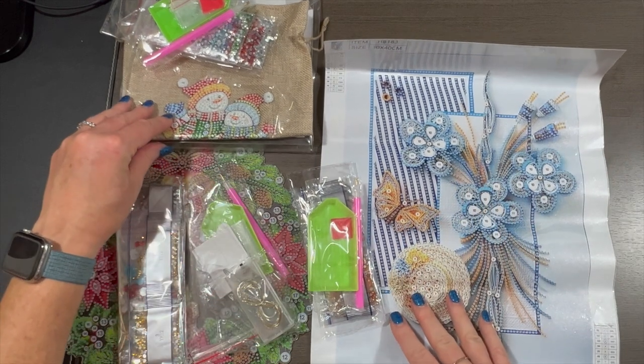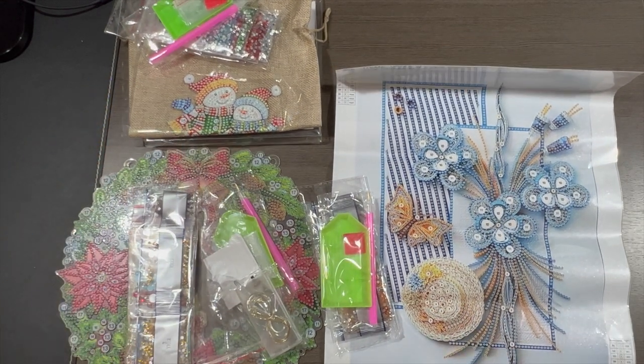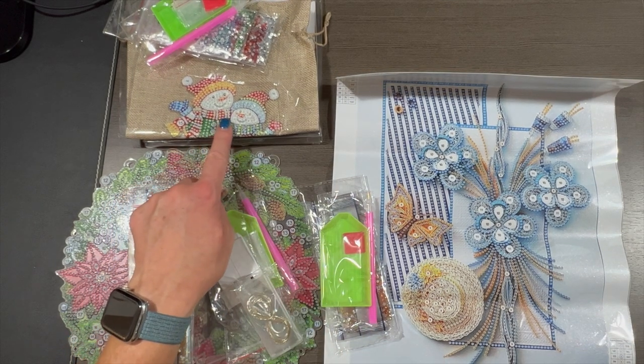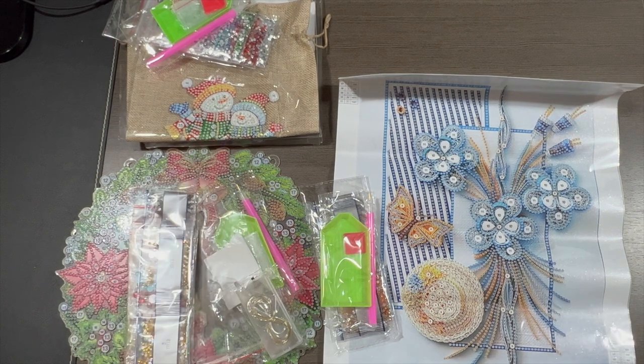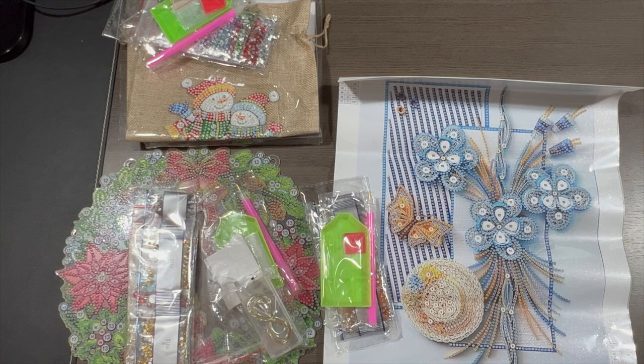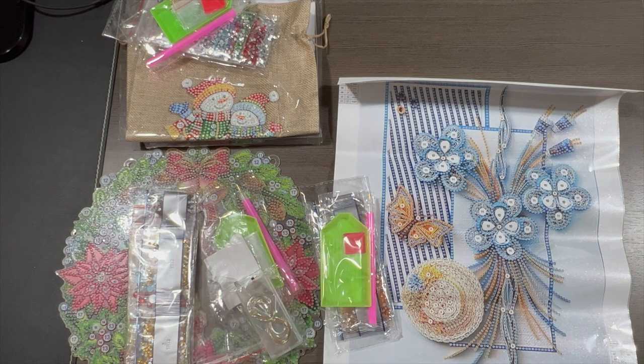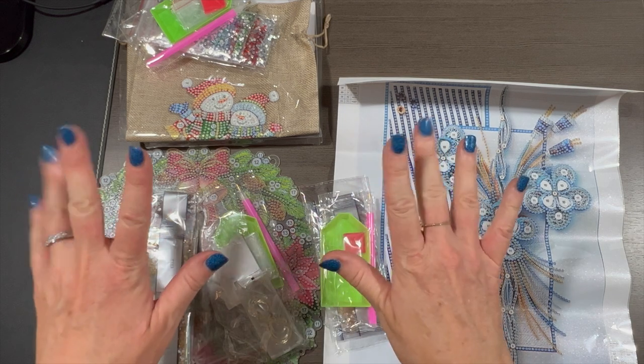I want to thank these folks for sending this to me — that was very generous and very nice. The snowman bag is really cute — I like that for sure. If you have any questions, let me know in the comments. If you haven't subscribed yet, please hit that subscribe button — it's free! Click the notification bell next to it so you're notified every time I post. If you enjoyed this, please give me a thumbs up, and I'll see y'all in my next one. Take care, love you, bye-bye!